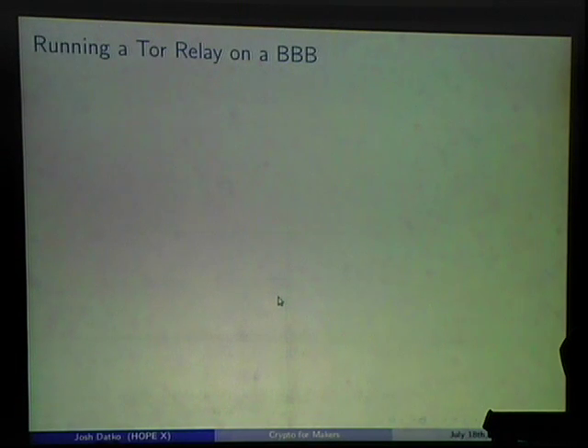Now I want to talk about a project that's a good use for some of these devices: running Tor on a BeagleBone Black. I ran a Tor relay on a BeagleBone Black for about nine months. I'll cover what Tor is, the experience of running it on a home network, and some nice things you can do with the BeagleBone for a Tor relay.